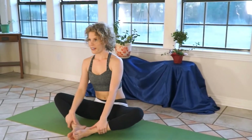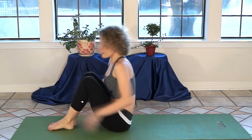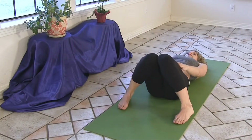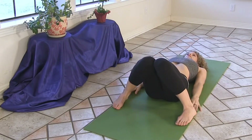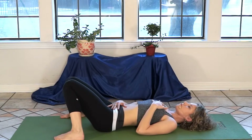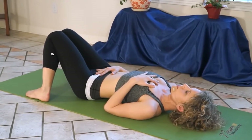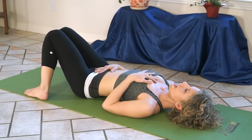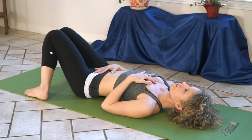All the way back to where we began this seated series, in our cobbler's pose. Winding down, we're going to take this onto your back — laying down with your knees together like the top of a pyramid and your feet wide like the base. One hand to your belly, one hand to your heart. If there's any place in your body where you're feeling a little excess energy, just allow your hands to give grounding, calming presence through your body, your mind, your emotions, your heart.